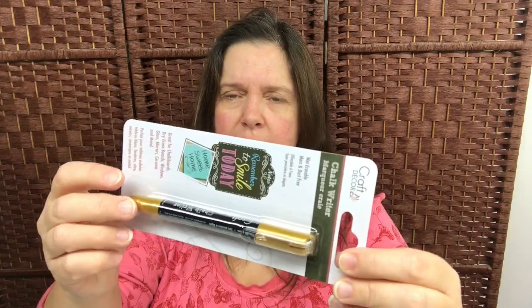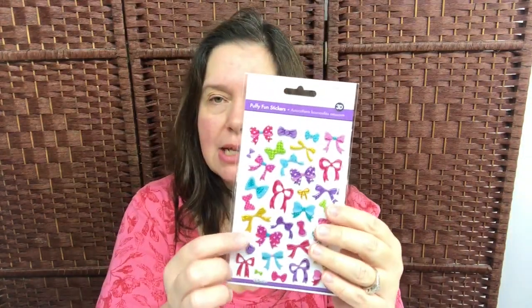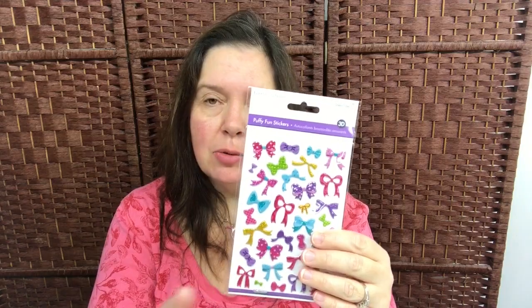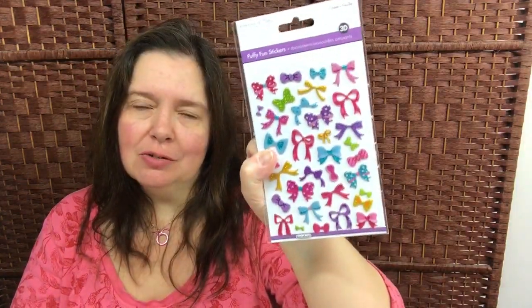I picked up a gold-colored chalk writer marker — I didn't have any in gold so I thought I would check this out. I also saw these and I thought they were really cute: puffy little tiny bow stickers. I just thought these are really cute to add to other images or stickers — like putting a little bow on a little dog's head, or a cat or something. I got two packages of these because I thought they were very cute and I could use them for different things.